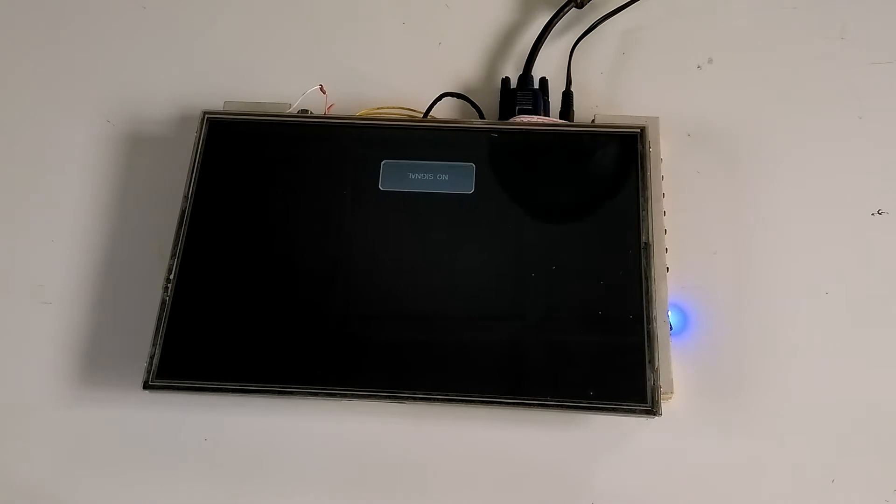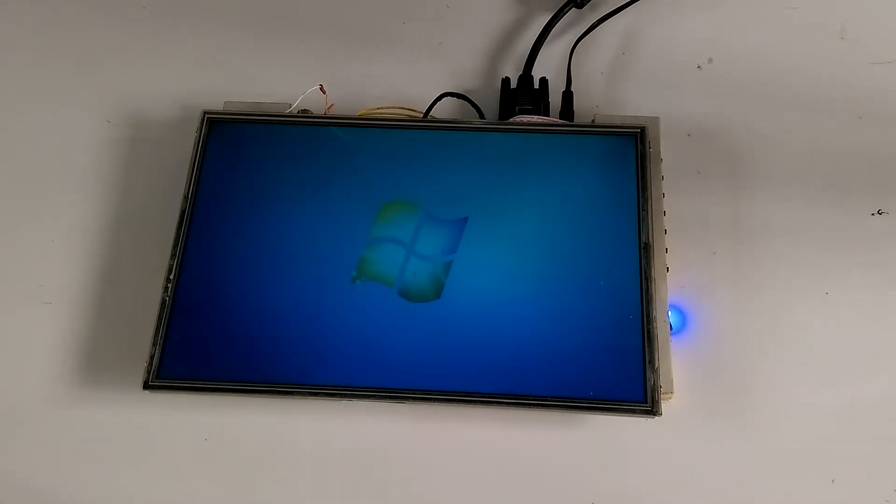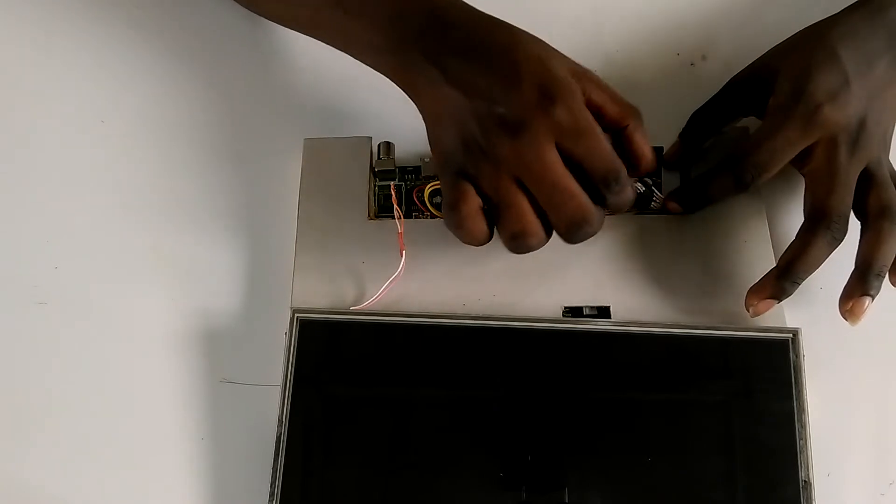Next up was to test the connections and see if everything worked as intended. I hooked it up to a 12-volt supply and connected it to my laptop via VGA. Once everything tested okay, I proceeded to arranging the cables on the control board.